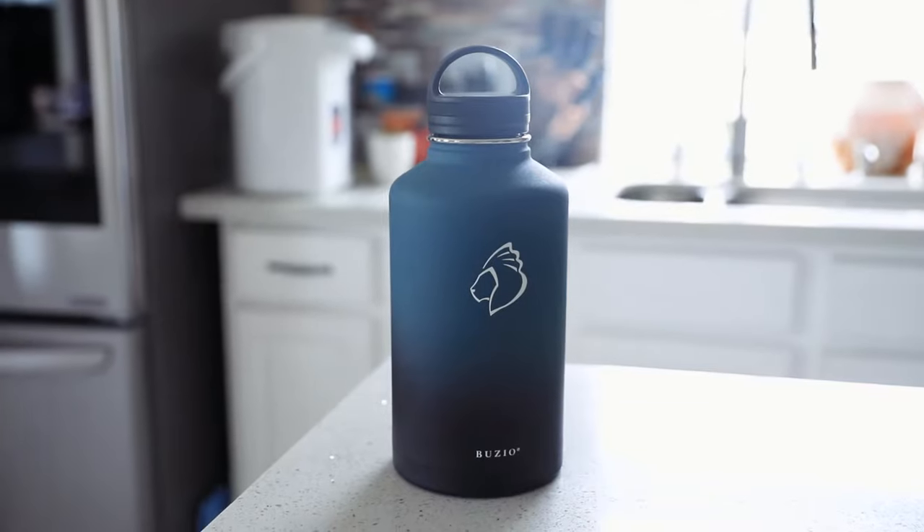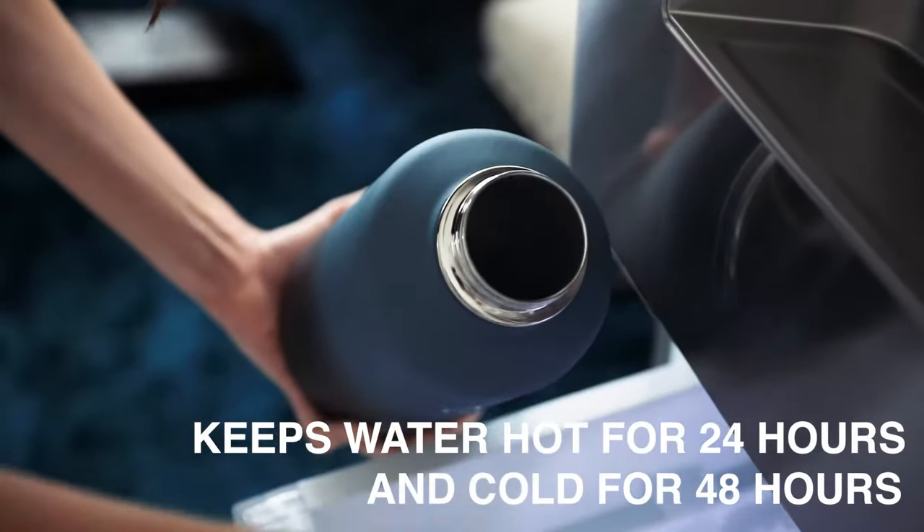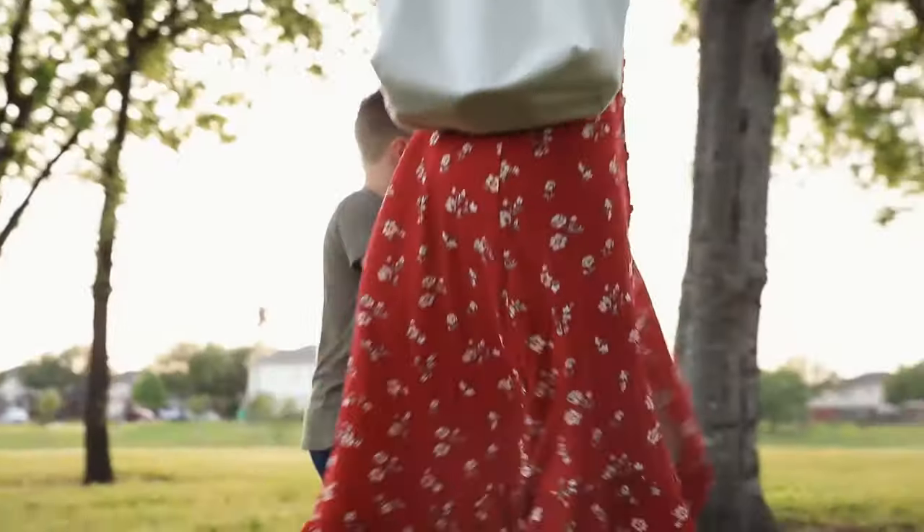The Insulated Water Bottle from Buzio. Perfect for everyday life, the bottle can keep water hot for 24 hours and cold for 48 hours.